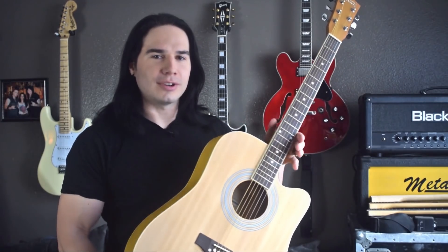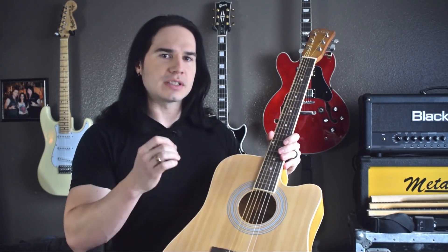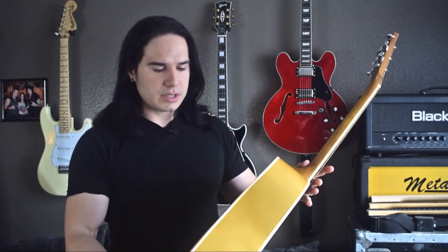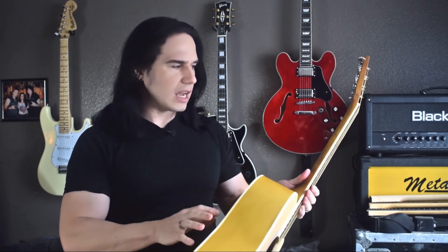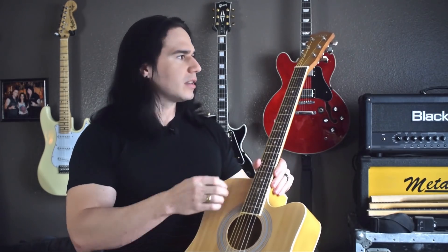In the other corner is the Glary GT502. This has a laminate spruce top, which basically means it's a very thin spruce plywood. Then there's the basswood sides and back, a rosewood fretboard, a maple neck, and plastic nut and bridge, and plastic binding on the neck and around the body.